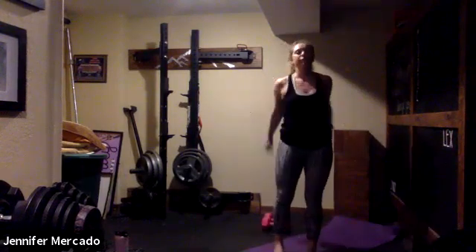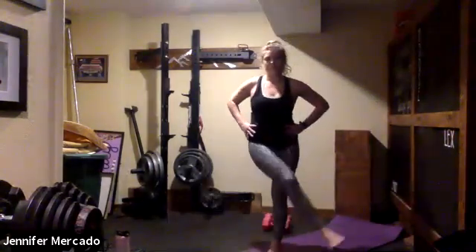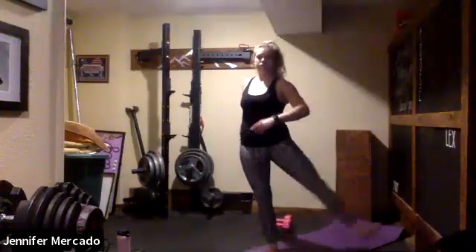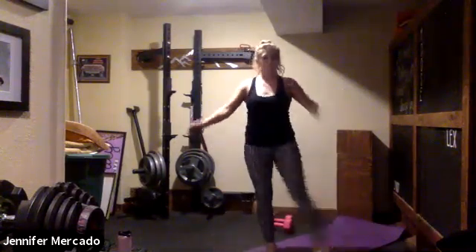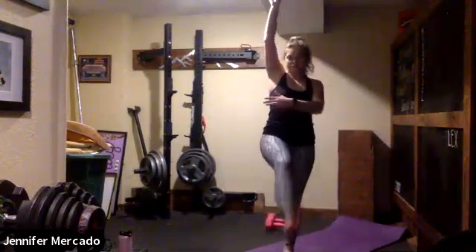Good. When you feel good there, we're going to move into our leg swings, starting side to side — we pull out and then across our body. And switch sides. Now we'll go front to back, thinking about warming up those hip flexors, quads, hamstrings, glutes.